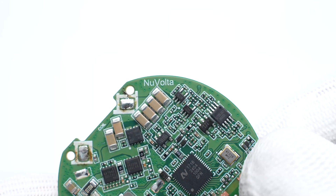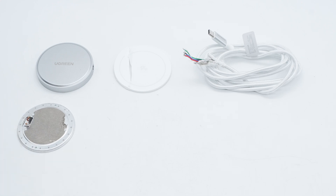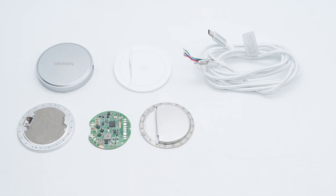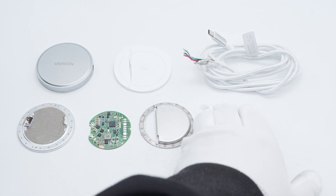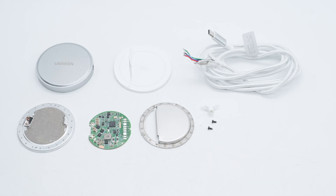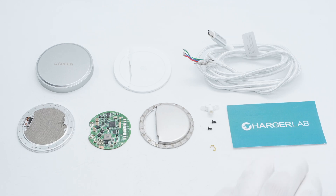NuVolta is printed on the edge of the PCB. Those are all the components of the Ugreen 15W Qi2 wireless charger. It uses an aluminum alloy case to improve heat dissipation, and the charging panel is made of silicone to avoid wear and tear on the phone during use. After taking it apart, we found it adopts a wireless charging master control chip from NuVolta. The overall workmanship is pretty good.